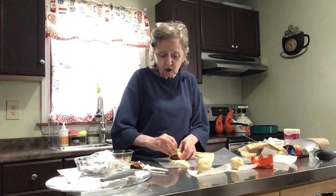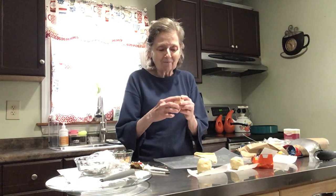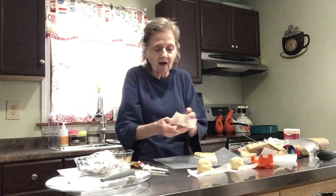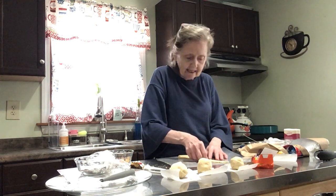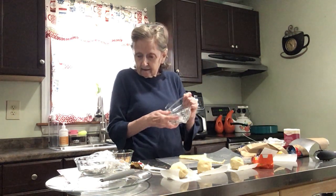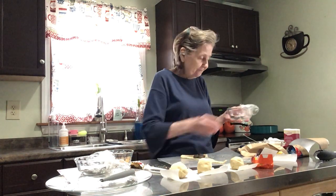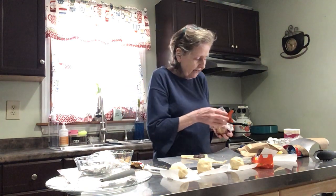Now we're going to use the caramel Cadbury egg. You could also just do chocolate ones or cinnamon and sugar ones, but I think it's fun to put chocolates in there. We're going to cut one open and see how nice it looks after it cools down, because we don't want a mushy mess. I've got one more to make with chocolate and cinnamon.